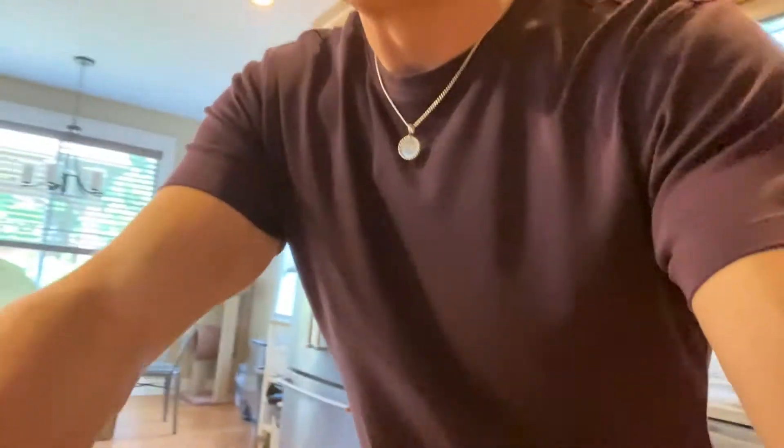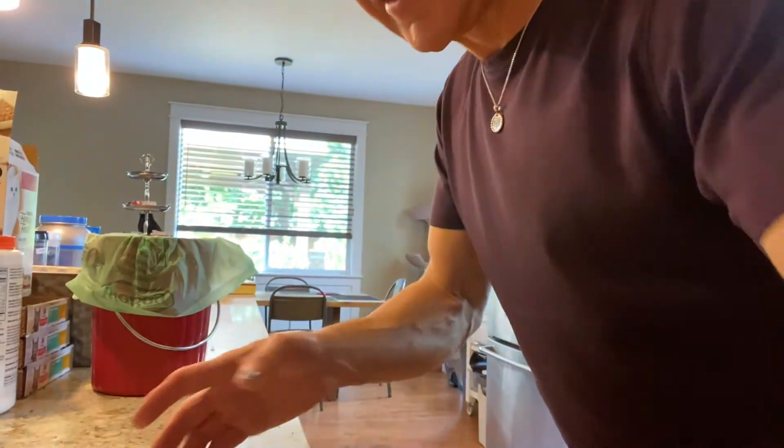Hi guys, welcome back. I'm gonna make a nice fruit salad for you guys because it's nice and warm outside — hot weather is coming. I just came back from the supermarket and today is Mother's Day, so it was crazy, everybody buying flowers and cakes and everything.